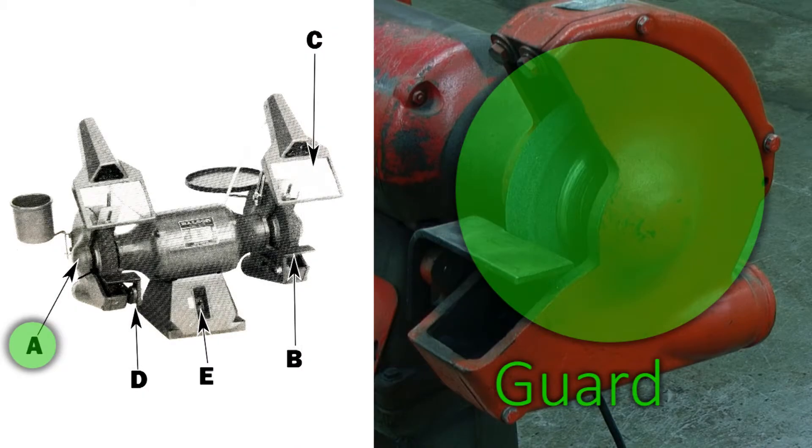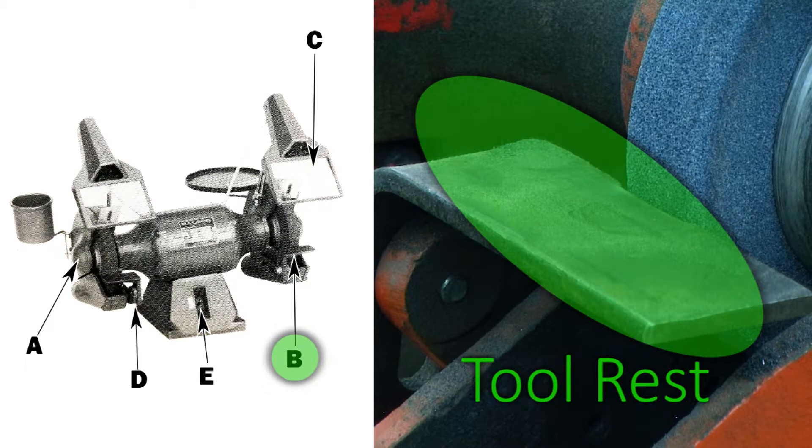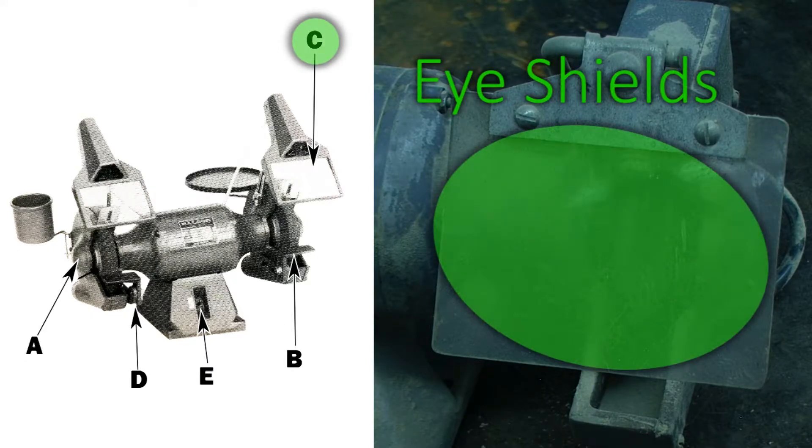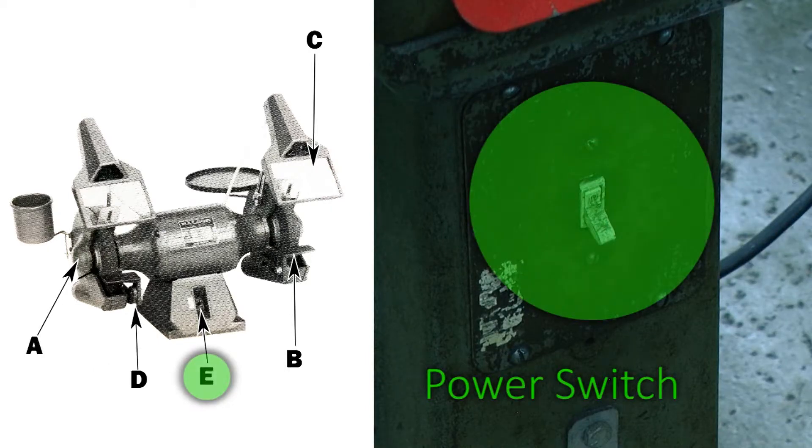The side of our grinder has a guard which will cover up a portion of the grinding wheel. There is a tool rest towards the front of the grinder where you will rest the material that you are grinding. Eye shields are another guard that helps prevent material from coming at you. The tool rest support allows us to adjust the tool rest, and the power switch allows us to activate and deactivate the tool.